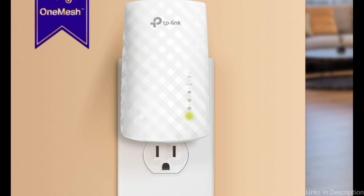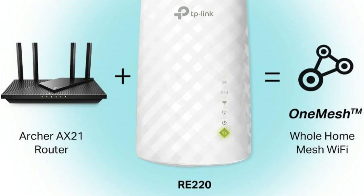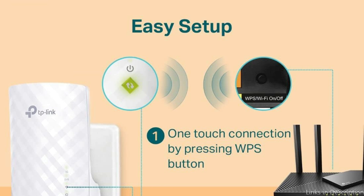Featuring adaptive path selection (APS), the RE220 intelligently chooses the best backhaul connection between 2.4 GHz, 5 GHz, and 5 GHz 2 bands. This dynamic selection optimizes the link between your extender and router, delivering superior Wi-Fi performance and stability.